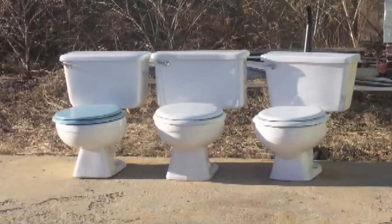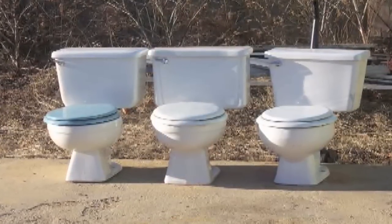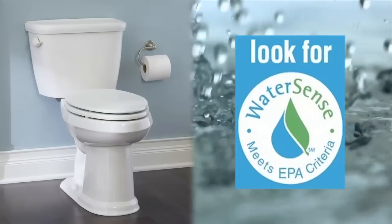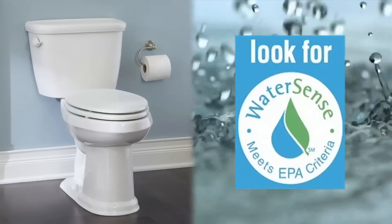Some toilets are just old and use a lot of water. Toilets built before 1994 use three and a half gallons per flush or more. Another way to save water is to replace it with a new EPA WaterSense toilet. WaterSense toilets are certified to use 1.28 gallons per flush, which is 20% less than a standard toilet, and work better than the older ones.